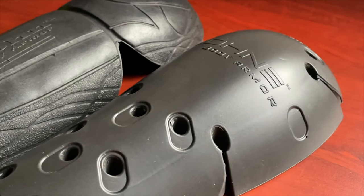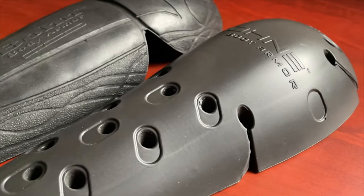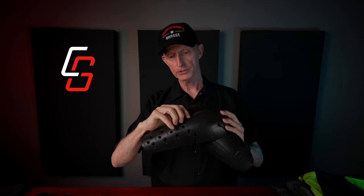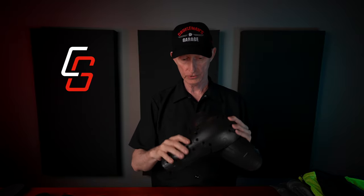Moving on to elbow and forearm protection — this is the Level 2 protector. You'll notice the holes again for ventilation and cooling. This is the previous Bon Armor. They're both very flexible, but this one has a little bit more articulation with cuts in it so that it will move a little freer. It's very soft, very pliable, yet can absorb that shock and impact to give you the protection that you need.